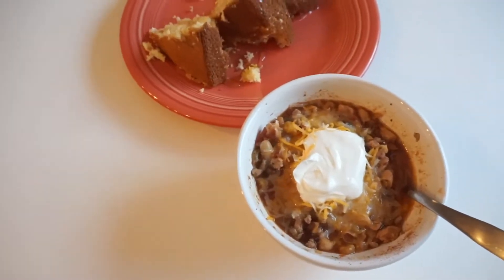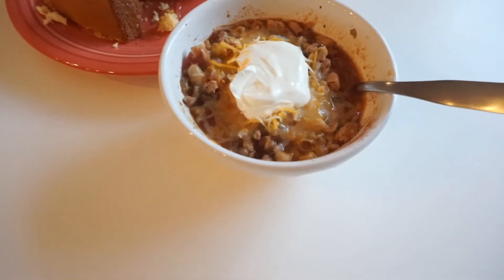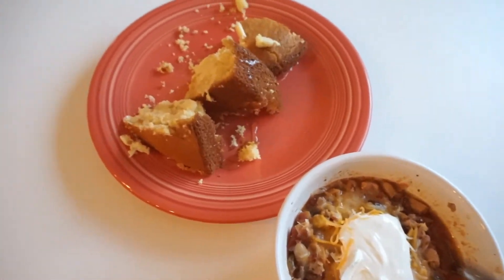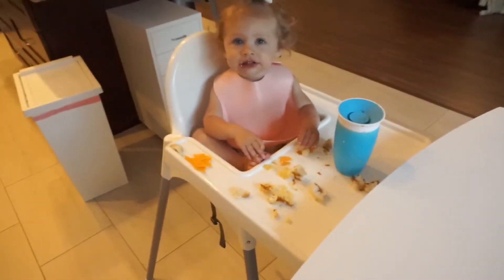Dinner is served! We have our turkey chili here with some cornbread, butter, and a little bit of honey.